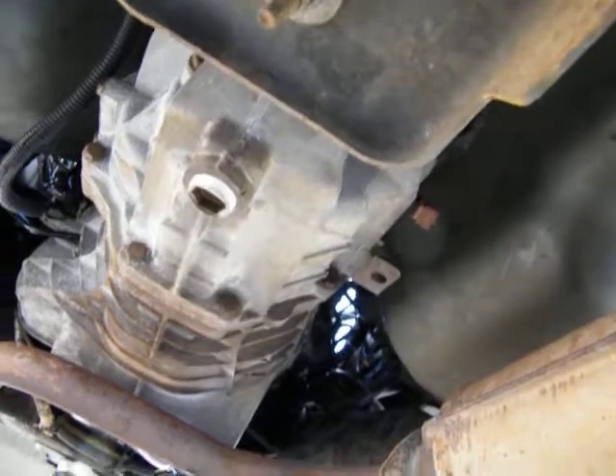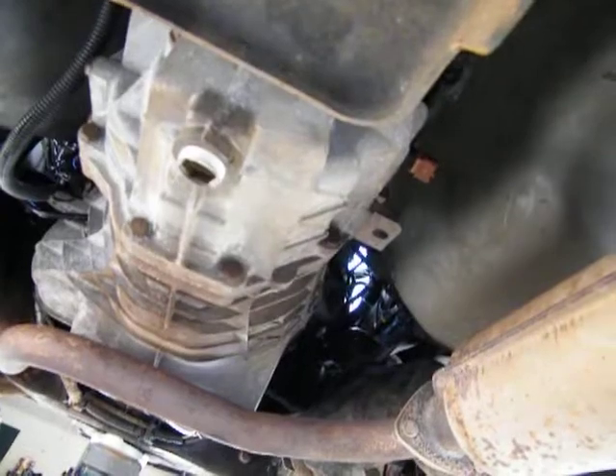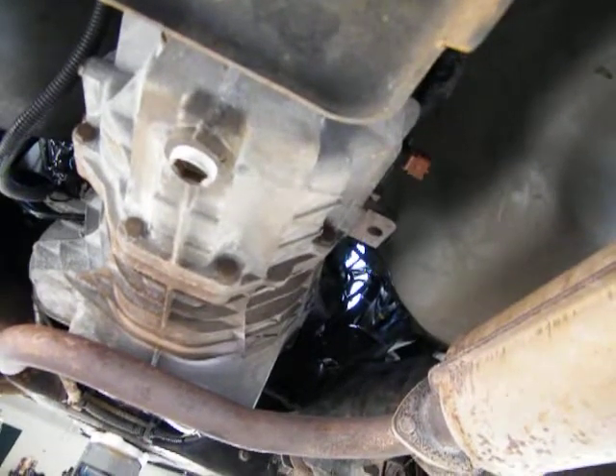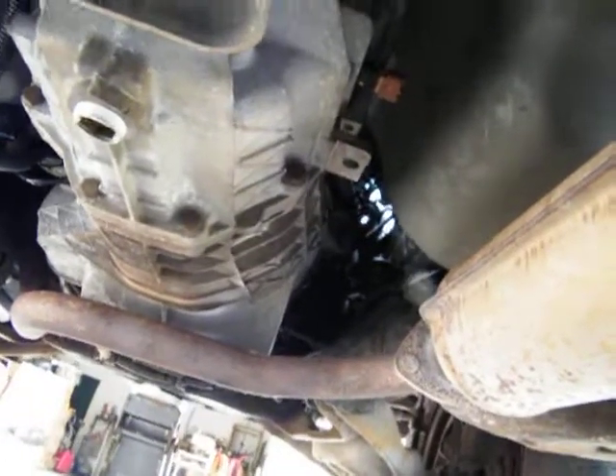I'll put the drive shaft in, put the fluid in the transmission, and put the fluid in the clutch. We're ready to test — crank this thing. We shouldn't be more than an hour or two. We're getting close.